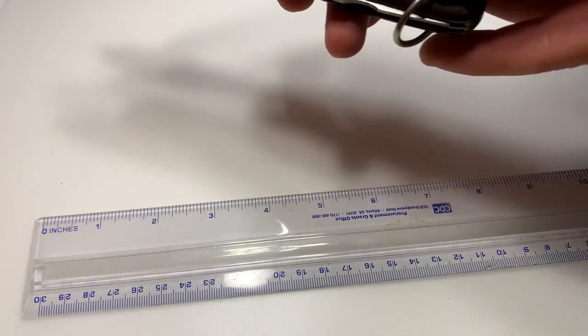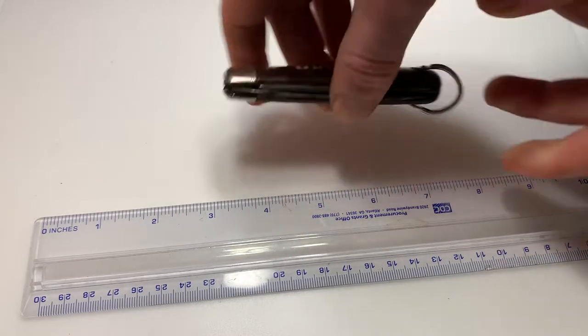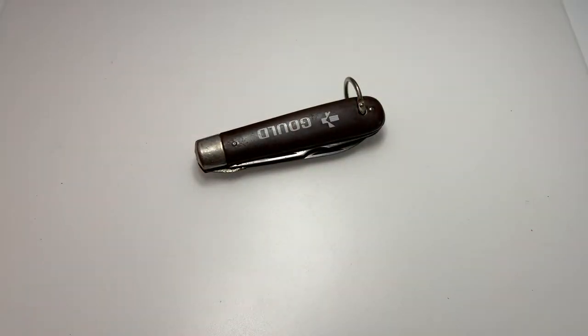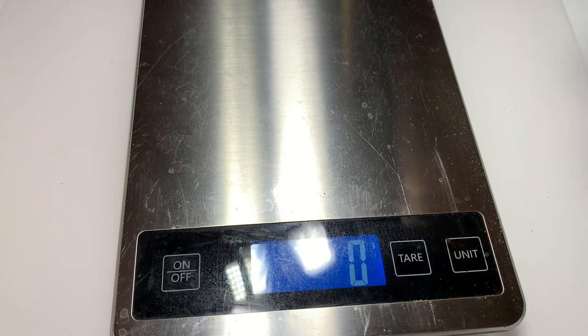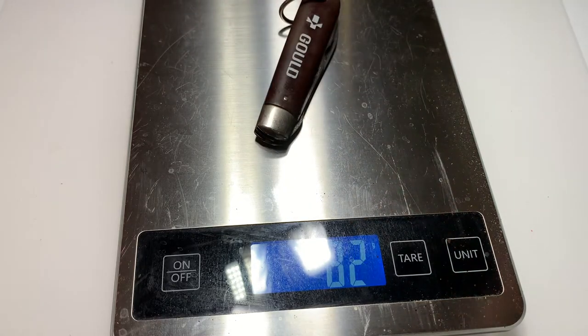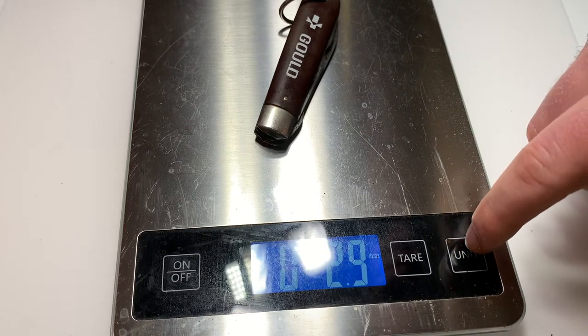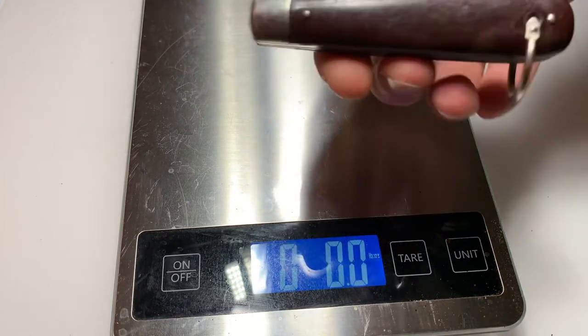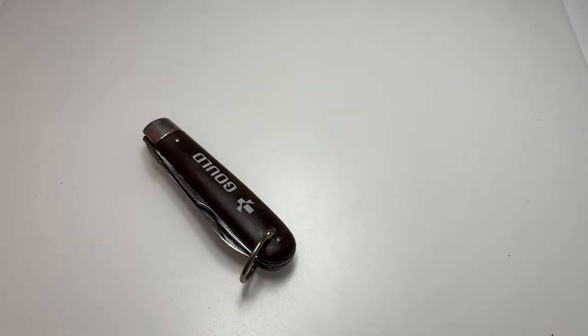I mentioned quickly that there is a bail, which is to put a lanyard through and to hold on to. So let's get some weight information now. We're looking at 82 grams or 2.9 ounces. So as you can see, it's quite a light knife, especially for having two tools on it — a blade and a scraper slash screwdriver.